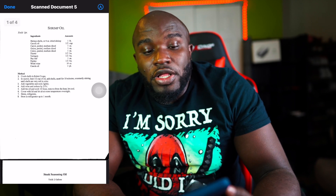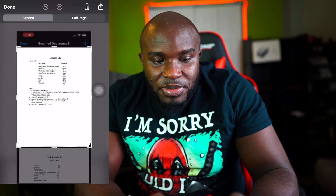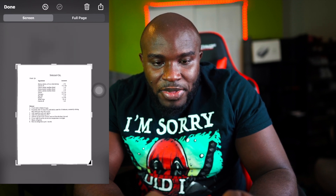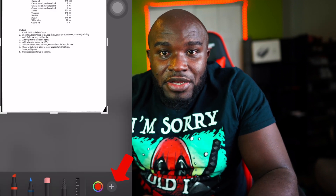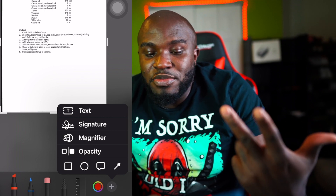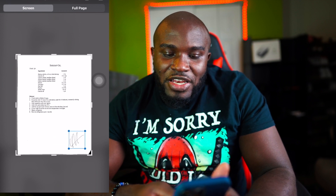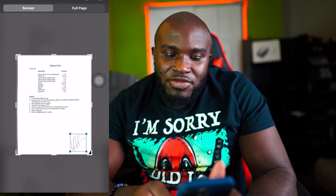You can also sign documents. Hit the screenshot, open it, and crop it down. Once you've cropped it, at the bottom right-hand corner there's a little plus sign. Hit that and you'll see options: text, signature, magnify. We're going to add a signature. It gives you a dark screen to sign on, so I'm just going to write 'MV' — make it look nice. Hit done.